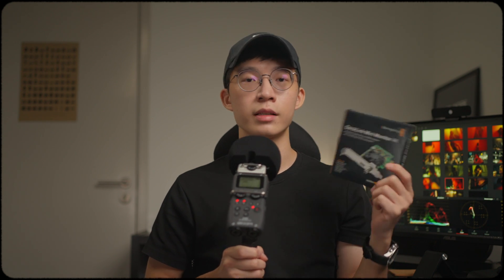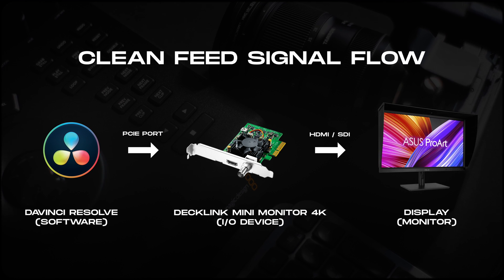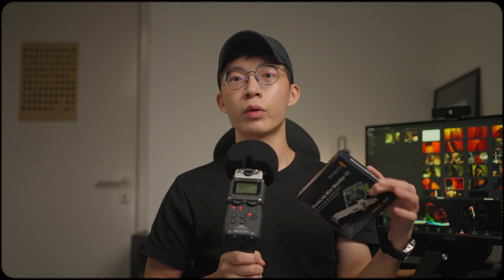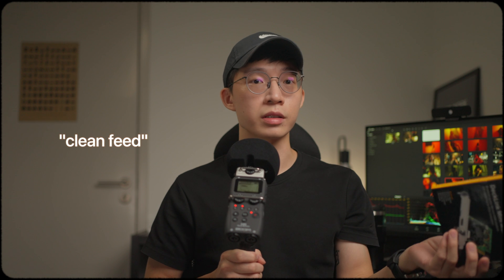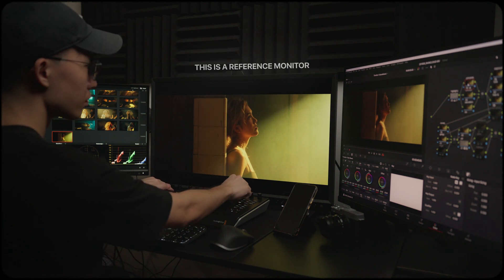So this is an I/O device. I/O is short for input and output. The editing software will input a signal through this device and then it will output the signal into your monitor. So why do we need to output from this? Why not just use the HDMI ports on the GPU? Well, this device helps you to bypass the GPU so that you will get a true video signal feed, or what we call a clean feed, into your reference monitor.